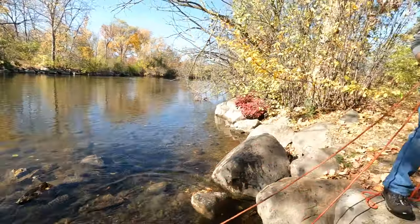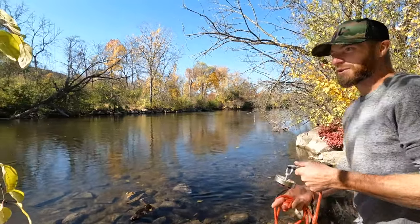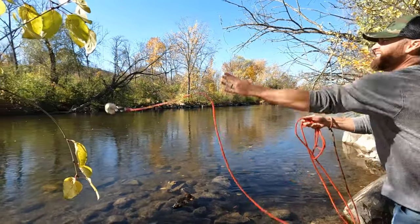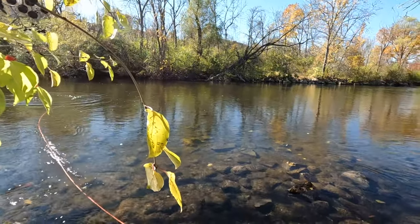I'll throw one more and then you can go. Yeah, too bad it was just wire — but it's better than nothing, it's fun. Definitely want to walk the river at some point. I'm pretty sure people canoe through here.